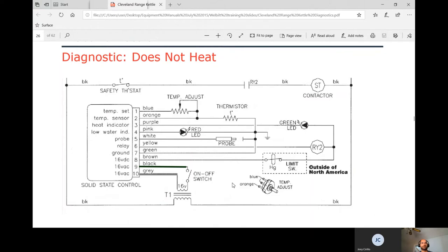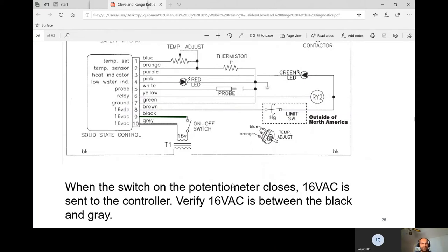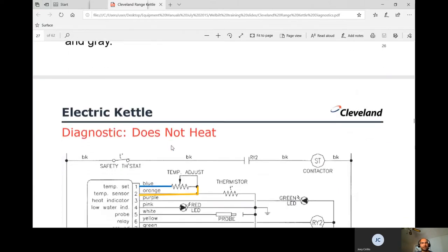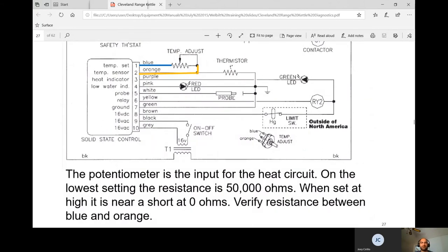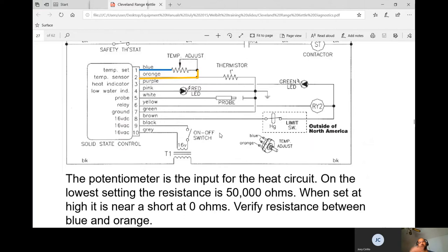For not-heating diagnostics: when the switch on the potentiometer closes, 16 volts AC is sent to the controller. Verify 16 volts AC between the black and gray wires from the transformer. The potentiometer input for the heat circuit should read 50,000 ohms on the lowest setting and near zero ohms at the highest setting. Verify resistance between the blue and orange wires — set it to zero and then to 10; it should go from 50K ohms down to about zero. If not, that component is bad.